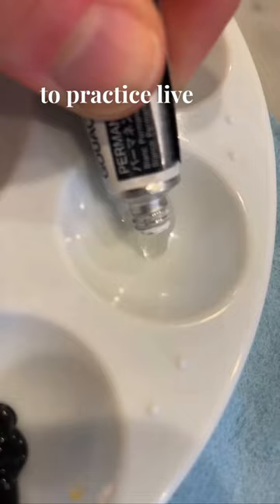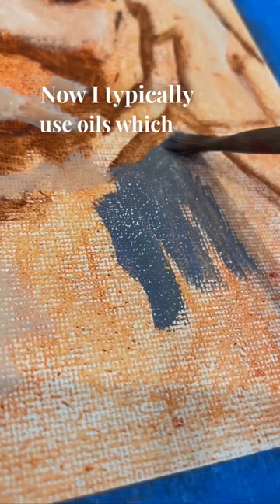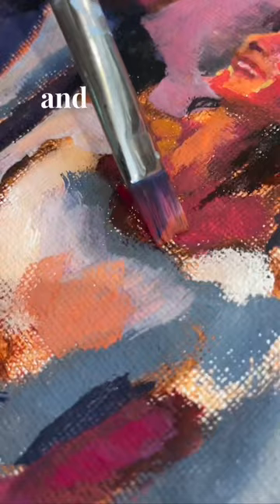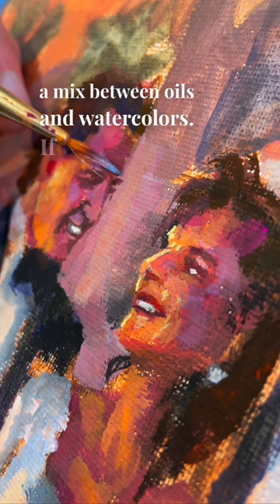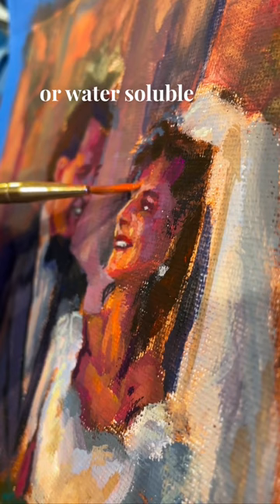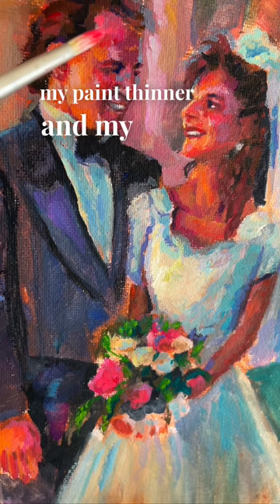Now I typically use oils, which is why I chose gouache, which is a water-soluble oil. And it is very similar to a mix between oils and watercolors. If I was at a live wedding, I would either use gouache, acrylic, or water-soluble oils, just so I don't need to bring my paint thinner and my linseed oil.